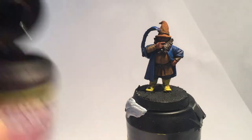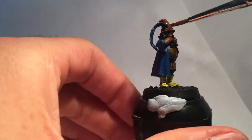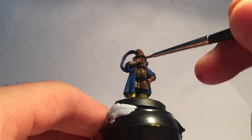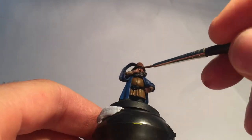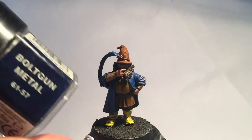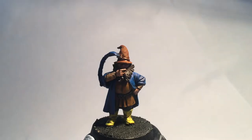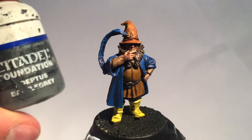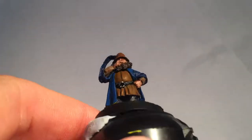Now let's give the hat a shine. I washed it with Bile Red to differentiate the brown from his jerkin. Back to the face and hands — we reset the skin tone with Talon Flesh after the shading, before painting his belt with a bit of Bolt Gun Metal. I went with a grey belt and hat strap in Adeptus Battle Grey.